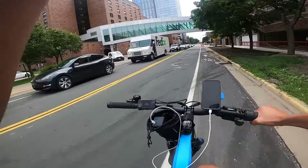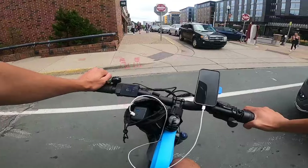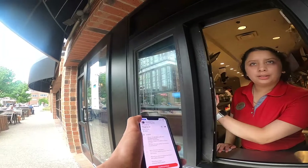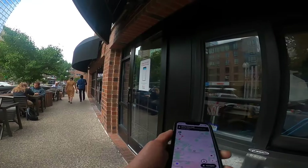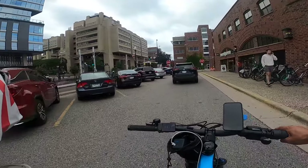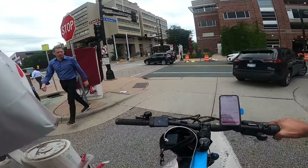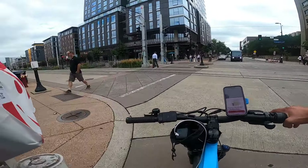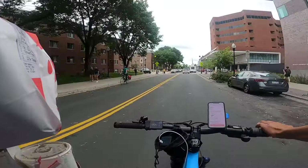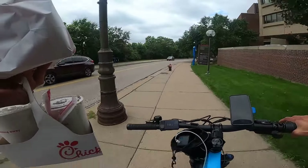My buddy was actually riding this bike while I was out of town and he said it was his favorite bike of all the bikes we've got right now — and I can see why, because the bike is so fast and so powerful. I can pull right up to the Chick-fil-A window to pick up the order. We end up getting a triple order for Jimmy John's — two going to the same place and one a bit further away. Jimmy John's is always right on time, but it's only paying about $10 for three deliveries.